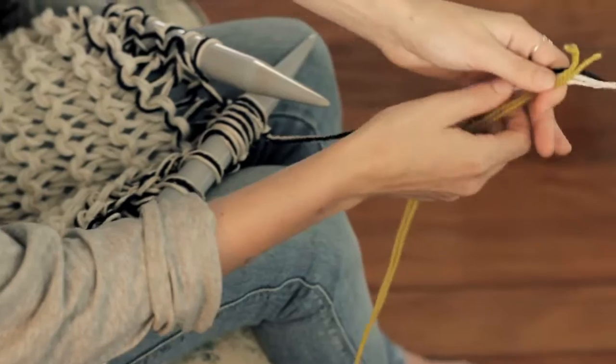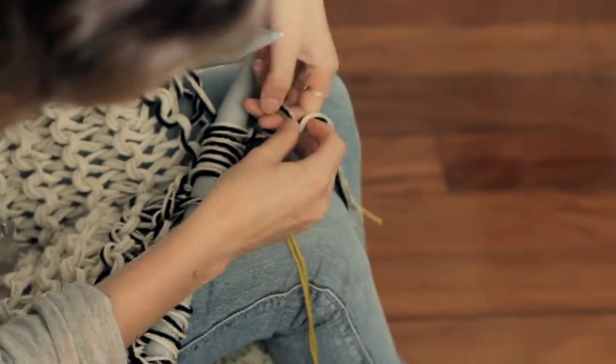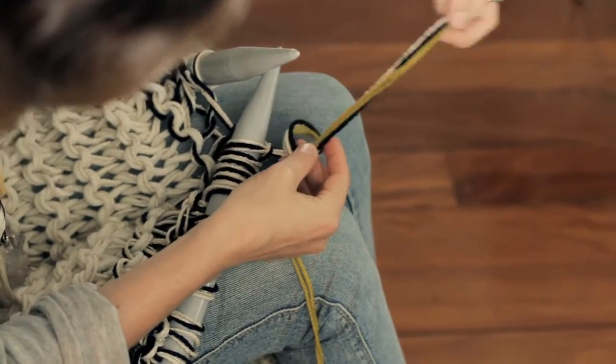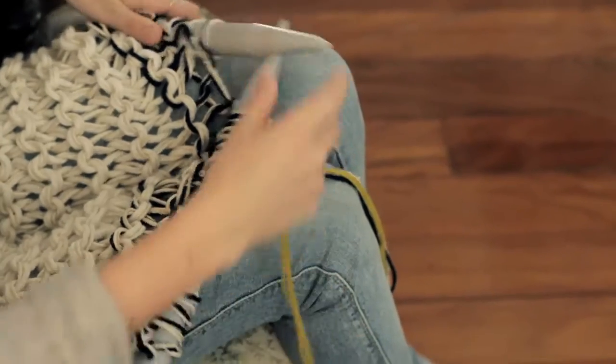I like to leave these long lengths because I think it adds texture and tassel-y features when the scarf's finished. So I'm going to be adding some mustard color. Again you line up the ends and tie a knot up towards the end of the stitch, and then you have your new yarn that you're going to keep knitting with.